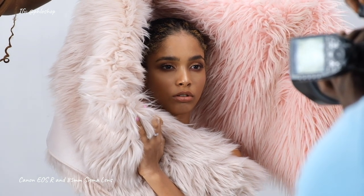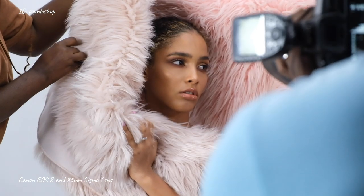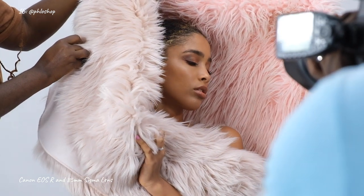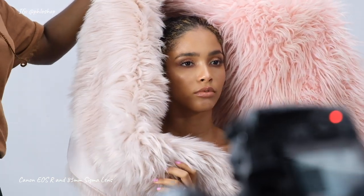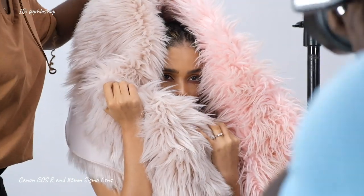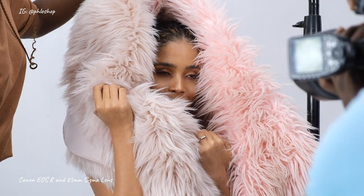Gorgeous, beautiful. Let's do some looking away. I'll see what this angle will do — yeah, still able to pick up your face.